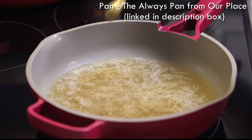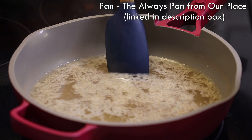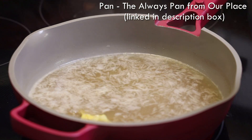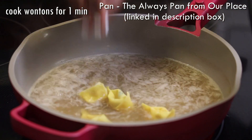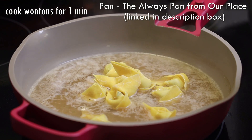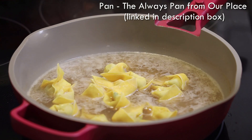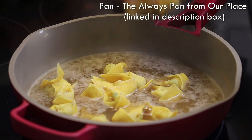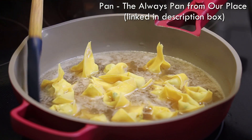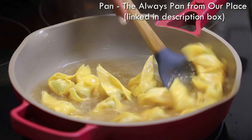Put in a quarter teaspoon of sesame oil and bring that up to a simmer. Once it comes up to a simmer and it's very fragrant, we're going to drop in the wonton skins. These thin wonton skins are going to cook for one minute. If you're using a really thick wonton skin you'd want that to cook for around two minutes or until it starts to turn opaque and it's cooked. And because we minced the shrimp it's going to cook really quickly.